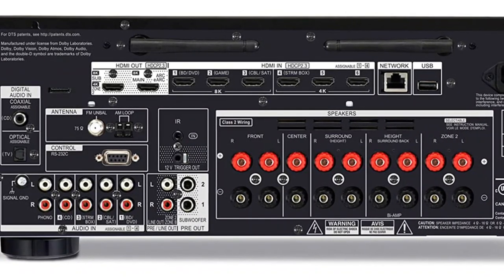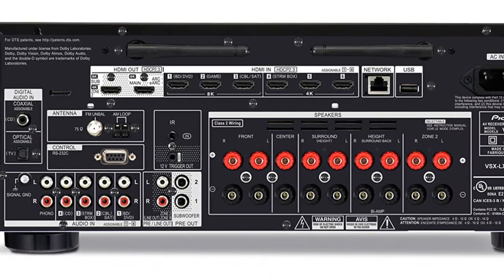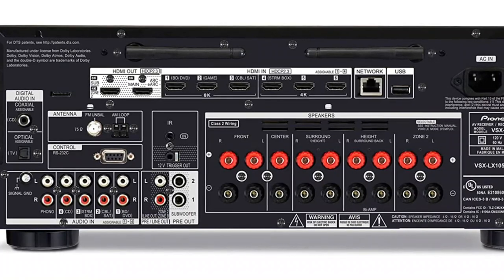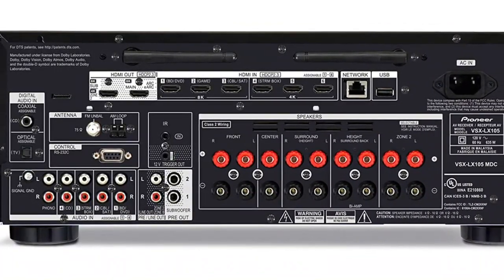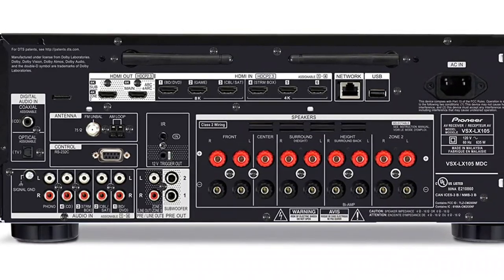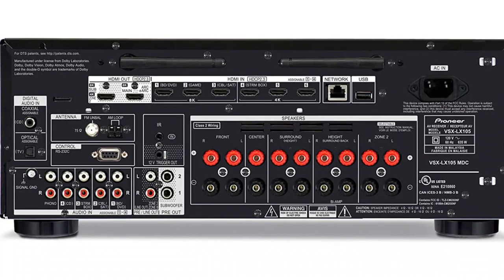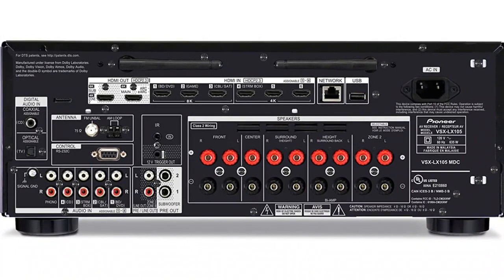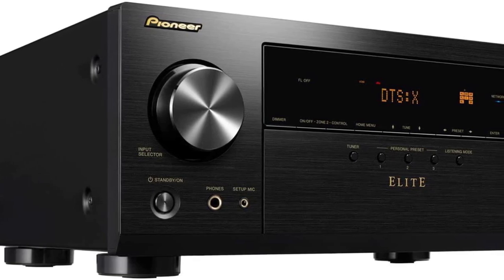The unit features pre-outs to connect it to an external, more powerful amplifier. With its Ethernet and dual-band Wi-Fi connectivity, the Pioneer VSX-LX155 offers internet connectivity. This is not the only aspect of the network section — the Pioneer VSX-LX155 offers many options for broadcasting content, including DTS Play-Fi, Flare Connect, Bluetooth, and AirPlay 2.